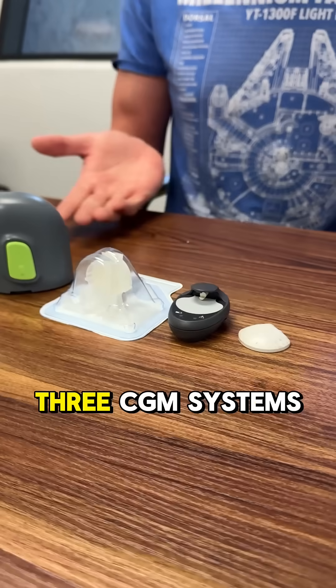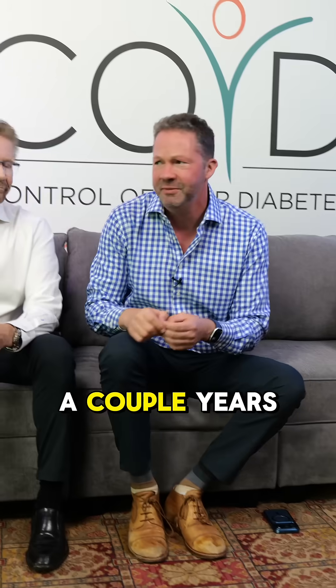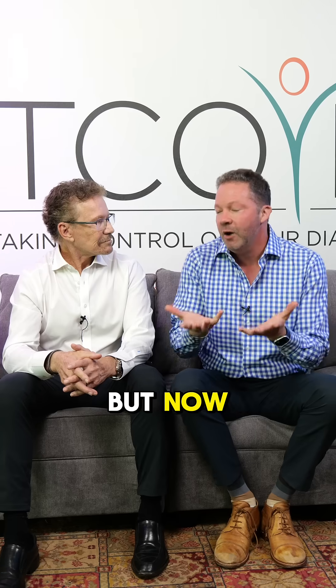Today we're going to break down the three CGM systems you can use with the Medtronic pump. I've actually been on the 780G system for maybe a couple years now. I really like it — the algorithm gives me really nice blood sugar control with minimal work. But now we're going to talk about the CGMs that go with it.